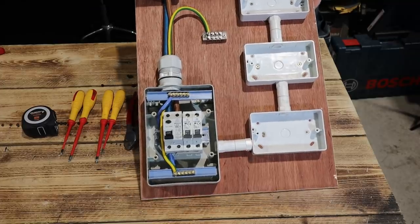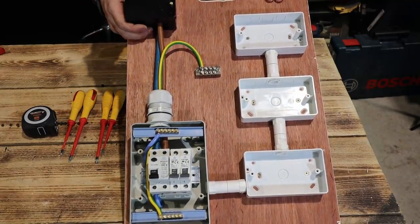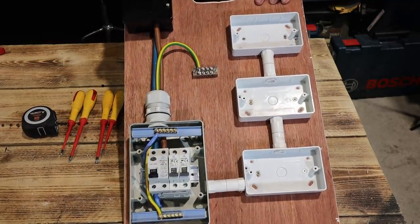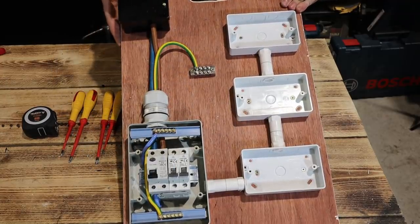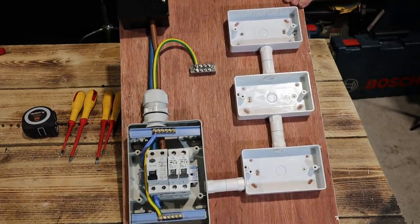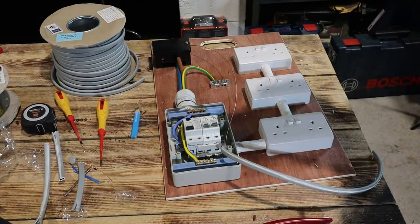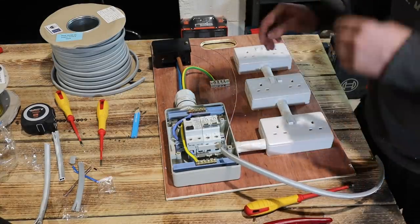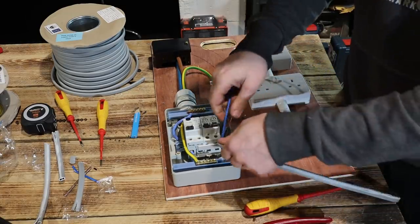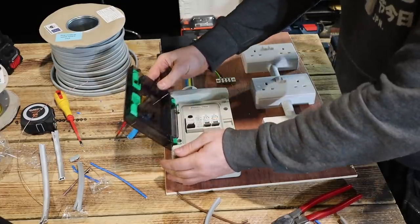So as it stands, we've got ourselves three double sockets, an earth block, and a Henley block. I've knocked the two knockouts to allow us to put some tails in from the original installation and tightened things up. Now we're going to run some 4-mil across — the purpose being that it allows us to have it on a 32-amp breaker rather than a 2.5-mil ring or a 20-amp radial circuit. A lot of the time these site sockets are used for power tools, chargers, hoovers, and chasers, so the more capacity we can get, the better. Now let's see if the lid still goes on.